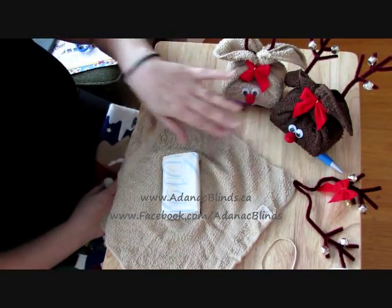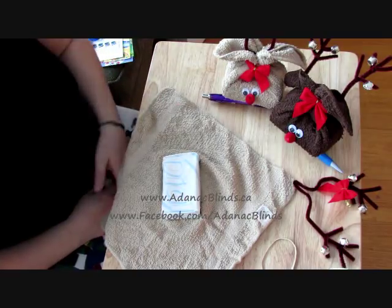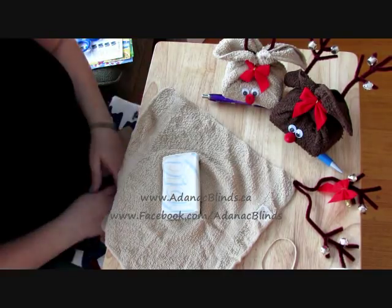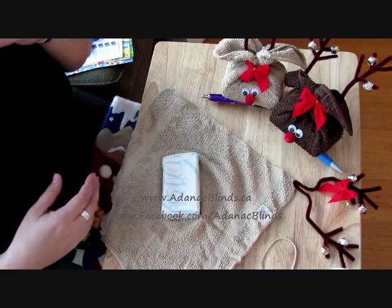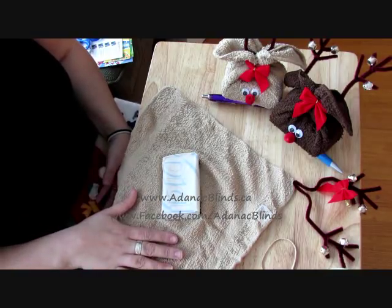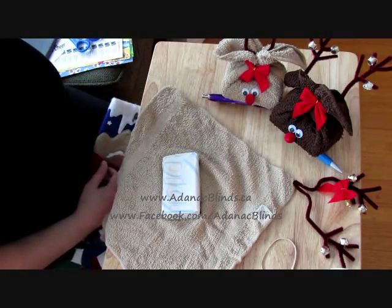I've done a light one and a dark one. A lot of people remember doing these as Easter bunnies, so it would be the same steps — you just wouldn't do the antlers. You'd probably want to use a pink nose or something like that. I didn't go out and get new supplies and I forgot to film this while doing them. What I've done is I've dismantled one so the face is already on it. Typically, you do the face after you've added everything to it.